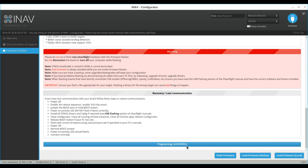Unplug your flight controller from the USB cable, plug it back in, and click Connect.